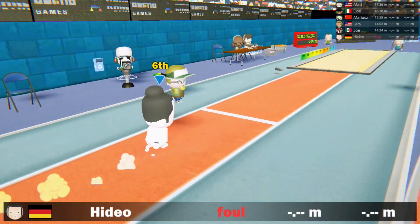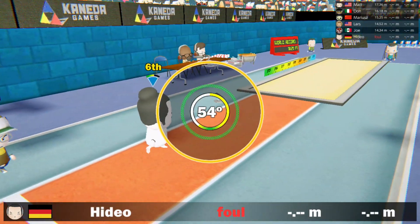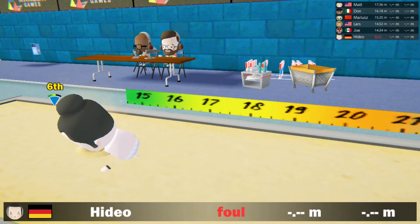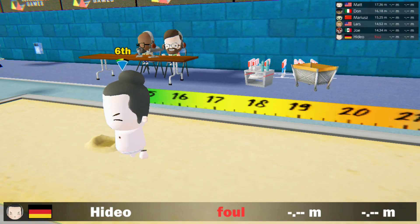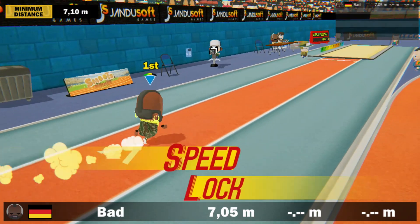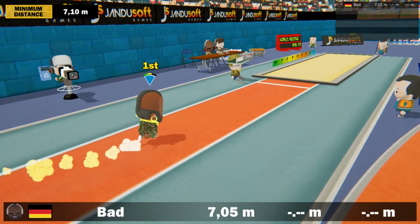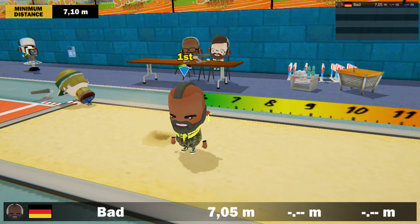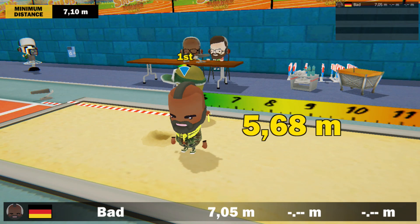There is also a weird disconnect between the on-screen action and what is happening on the controller. As in many games of this type, a speed lock occurs after powering up, so the player can concentrate on the final input uninterrupted. I like this mechanic in many other Olympic simulations, but here it often makes no sense at all.